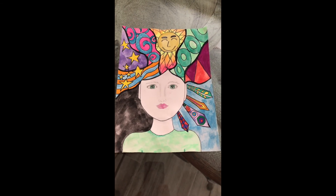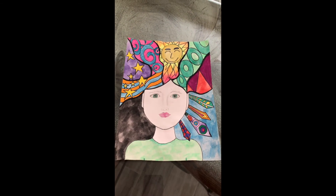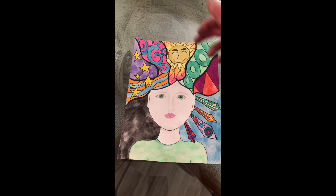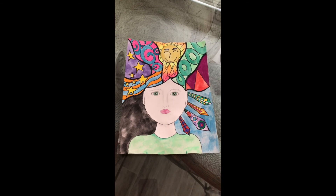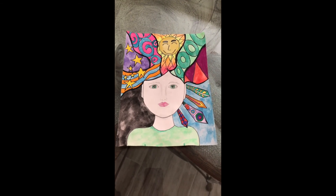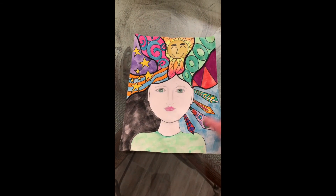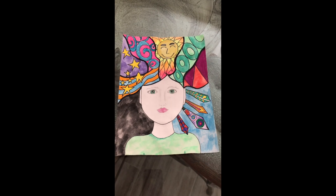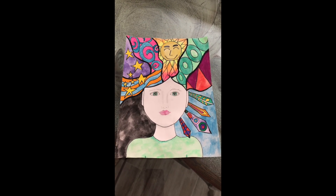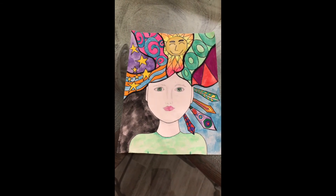Here's my finished Crazy Hair picture! Notice on one side I made it more like daytime with the sun, and this side is more nighttime with stars in the sky — I just felt like doing something fun like that. But you could just do patterns and designs of your choice. I actually added some feathers over here too. I'd really love to see what you come up with — remember you can use watercolor paints, oil pastels, whatever you have at your house. Thanks!